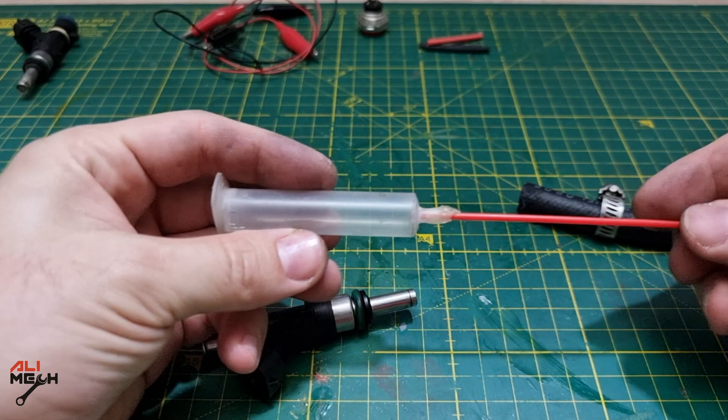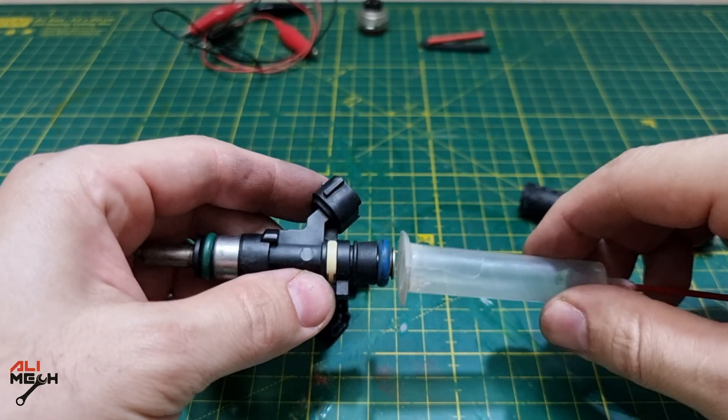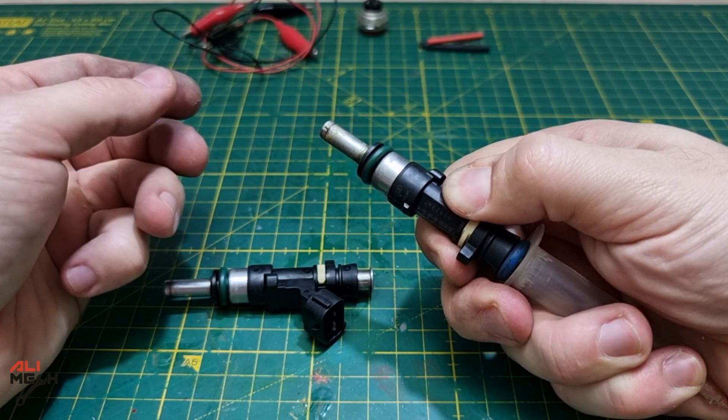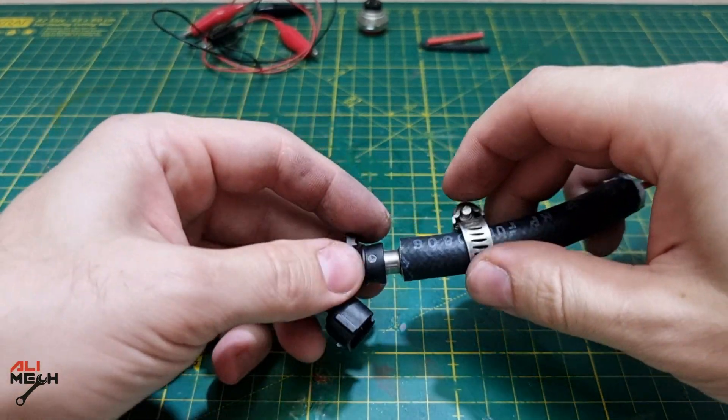I've seen so many people using a syringe like that, but you have to trim the O-ring a little bit so it fits inside, and if you trim the O-ring too much it will leak cleaner. And you need to hold it with your hand otherwise it will push it out. But with the hose adapter you won't have that problem, and no need for extra O-ring trimming.